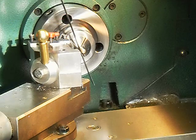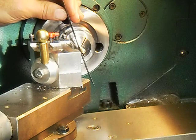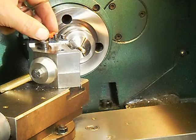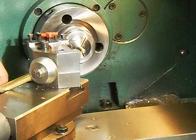Now you'll notice it's leaning toward me. When it leans toward you, you have to raise the tool bit. So I'll back it out and raise it up a couple turns on the height adjustment screw.